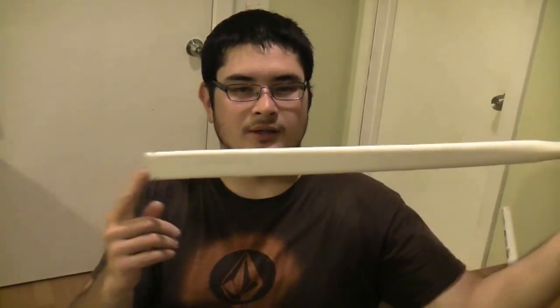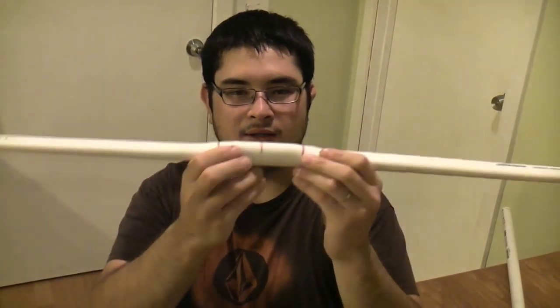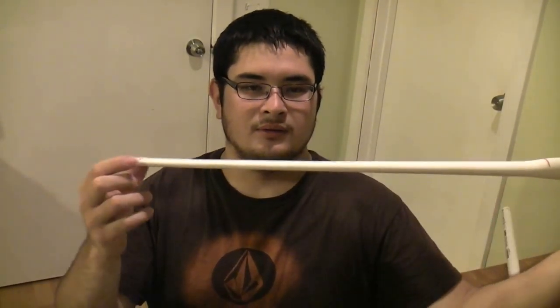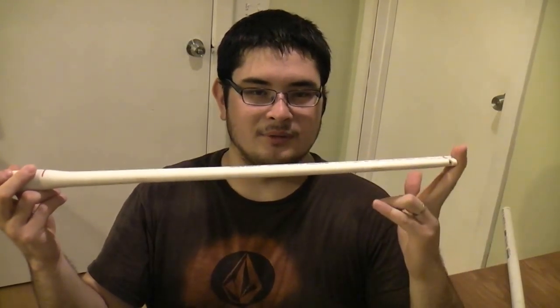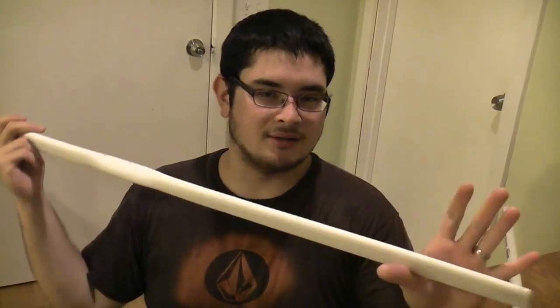Then I went ahead and took another pipe, the same type — 3/4-inch schedule 40 — cut it to 48 inches long, and then I went ahead and flattened the limbs. I also went ahead and flattened the handle a little bit to make it thicker. So this is basically what a flattened PVC pipe bow is, without any recurves, without any bending — just flattened as straight as I could get it.